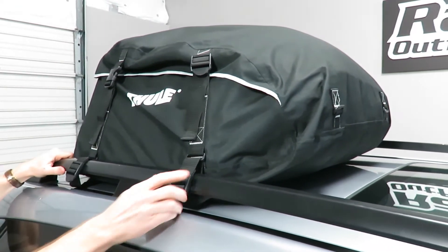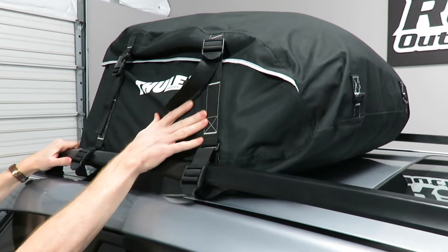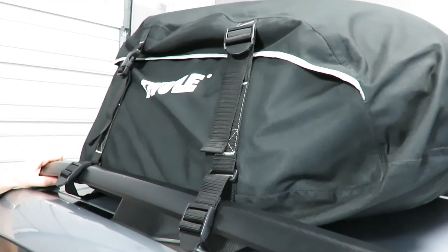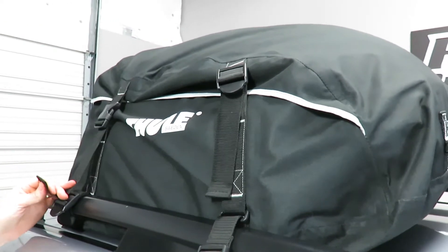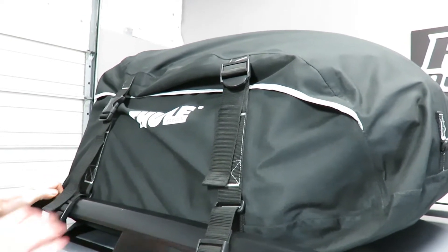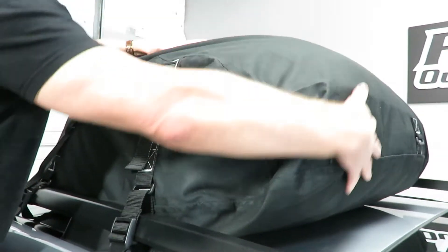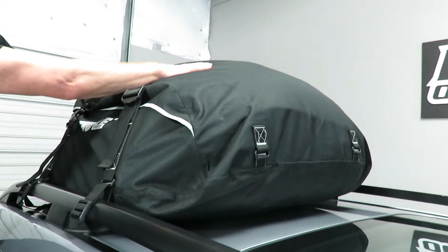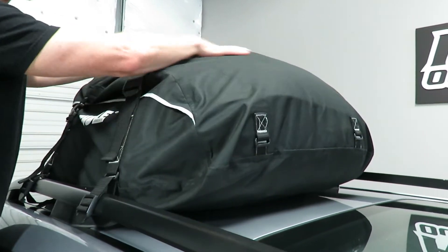These buckles attach through the strap into dual compression straps. So if you are unable to fill up the bag completely, you can make sure that your gear is held securely by pulling down the compression strap. The way they design these bags is to maximize aerodynamic performance by having a nice smooth front to the bag, which helps air flow over it more smoothly with fewer wrinkles. So just keep it as smooth as possible.